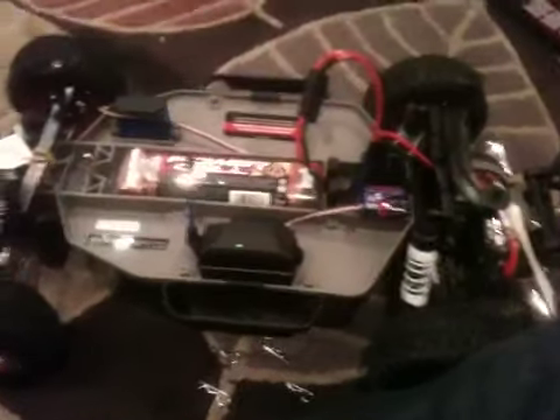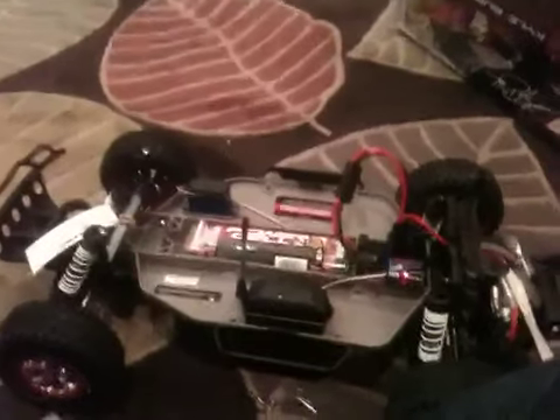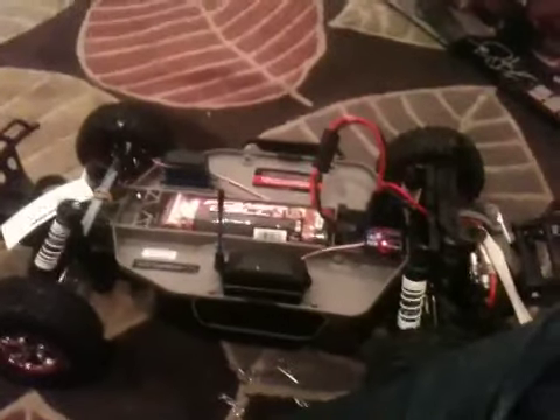So yeah, that's an unboxing of my new Traxxas Slash two-wheel drive. I'll keep you all updated on how it performs and how well I like it. Thanks for watching, and there will be more where that came from. I'll see ya.